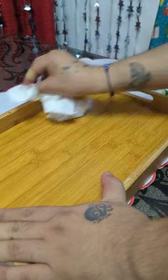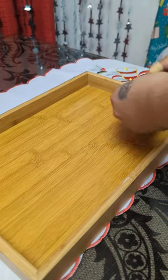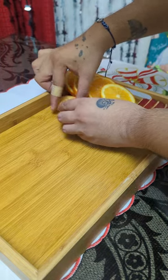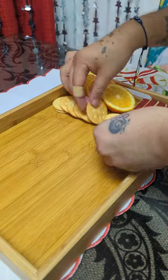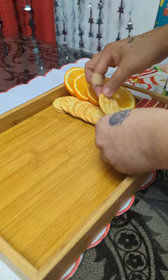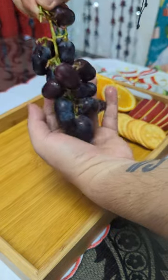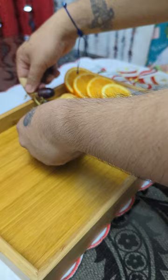Today let's make a charcuterie board. First, let's clean the board, then put in the fruits — we have apples and oranges — and then feta crackers. You just have to arrange it accordingly; there's no strict rule on how to arrange your charcuterie board.